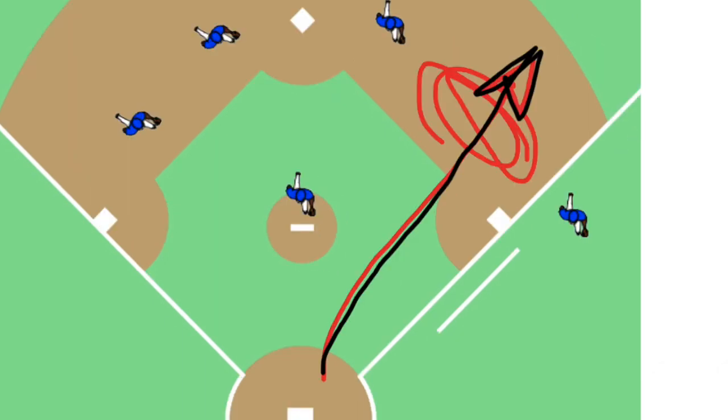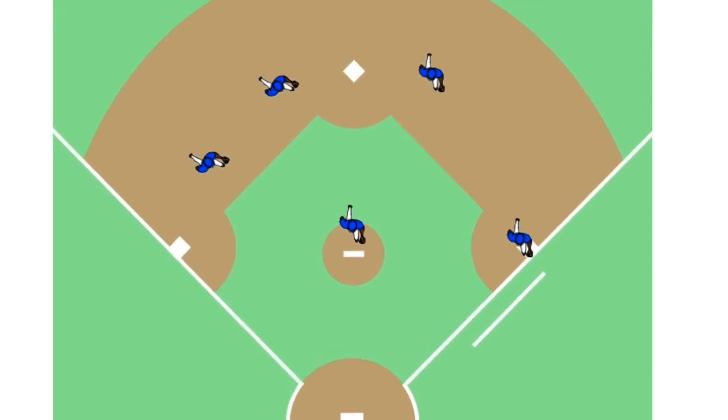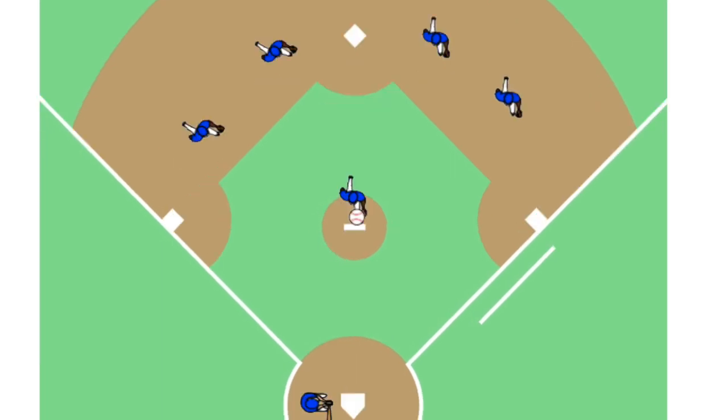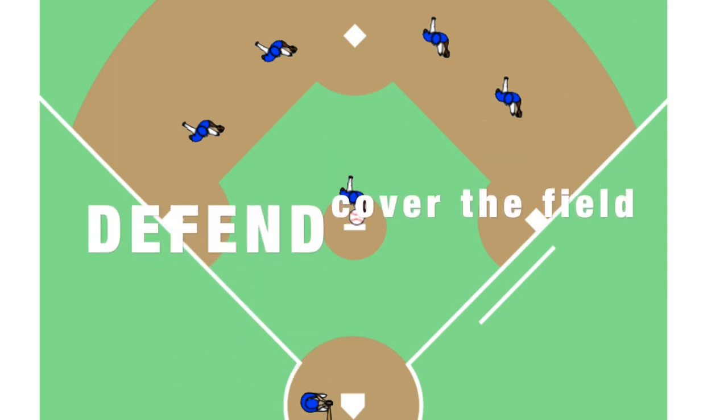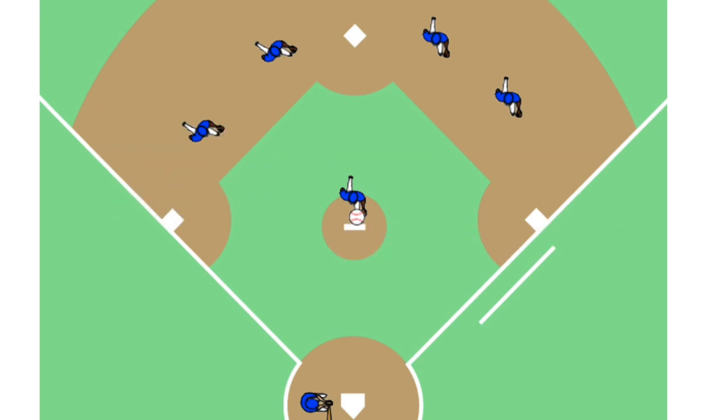Imagine if you're the batter and the other team is playing like this. Look how much space there is on the field to hit the ball. As a batter on the other team, I'd be so happy there was such a big gap. Even standing on the base creates a big gap for batters to hit the ball. So when you're playing first base or any position, the first thing you need to think is: defend or cover the field.